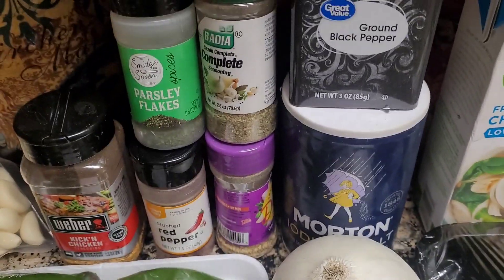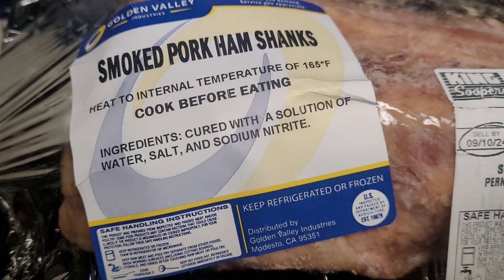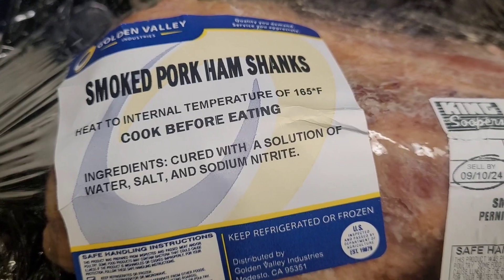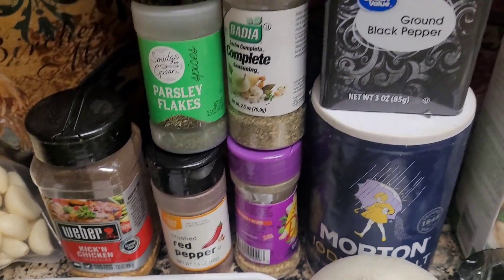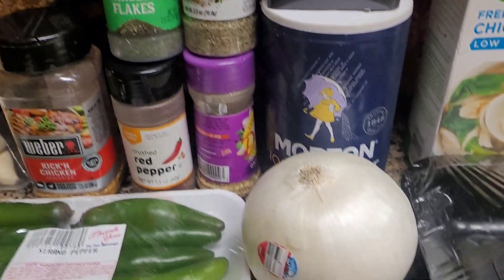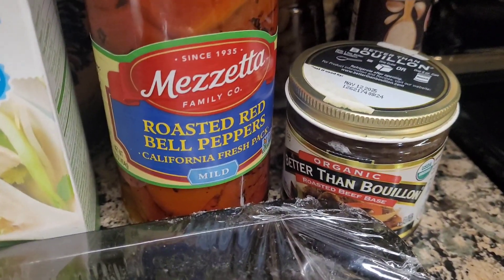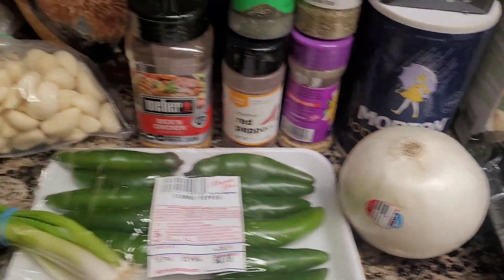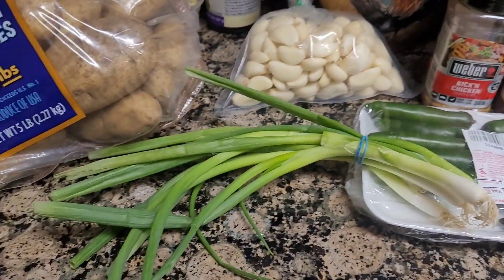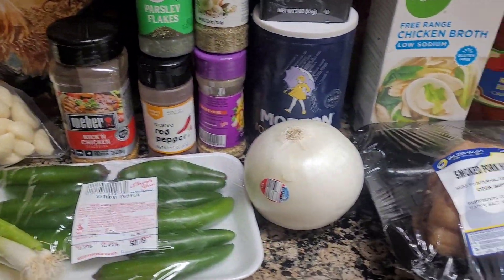You can use any kind of seasoning you desire when cooking any kind of meat. This is what I'm using for my meat and vegetables as well. You can also use any kind of vegetable you desire. So this is just my ingredients — this is mainly my dinner.